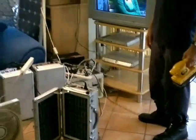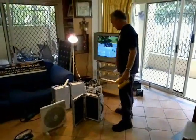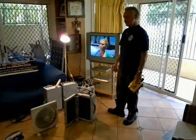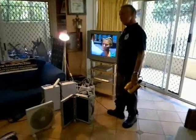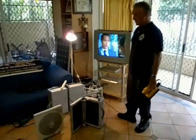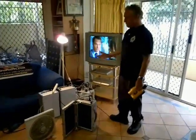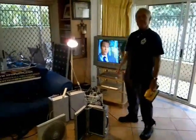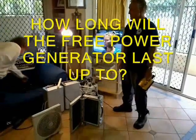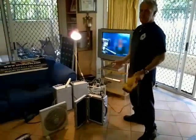So what have you got working now at the same time? We've got a fan, the light, the TV, and an orbital sander — and we could probably put another device on it, like a drill or a battery charger. How long can we expect it to last? All these devices running — minimum 5 hours.